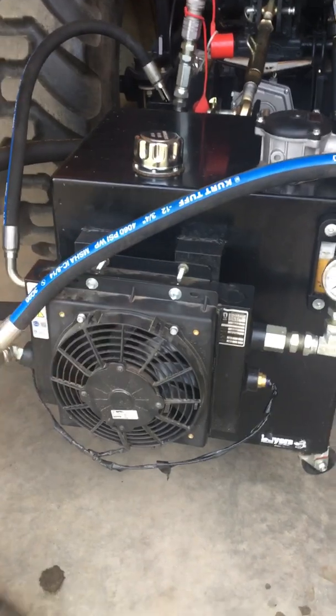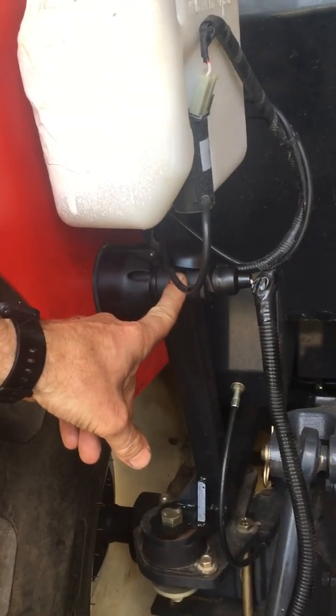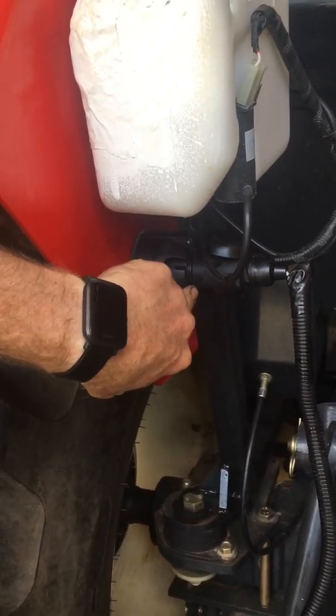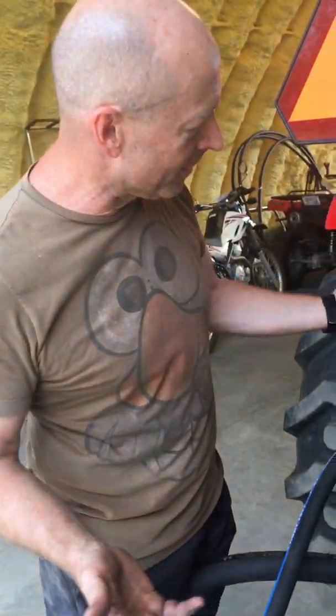We've got that piped in here to power that goes with the tractor. Most of these tractors — especially these Korean tractors — have a European trailer hitch mount, so you won't find this locally; you'll have to order it, probably from Amazon. It's just a European trailer hitch. Why they use that on tractors sold in the United States, I don't know — you'd think it would be a regular six-prong connector, but it's not.